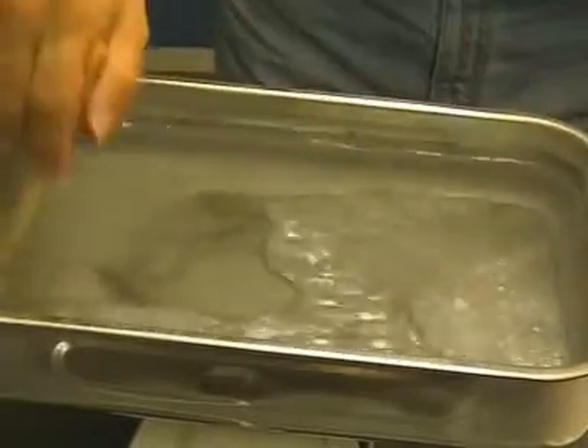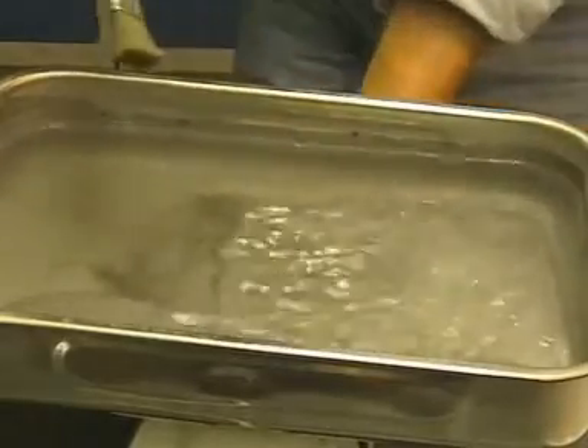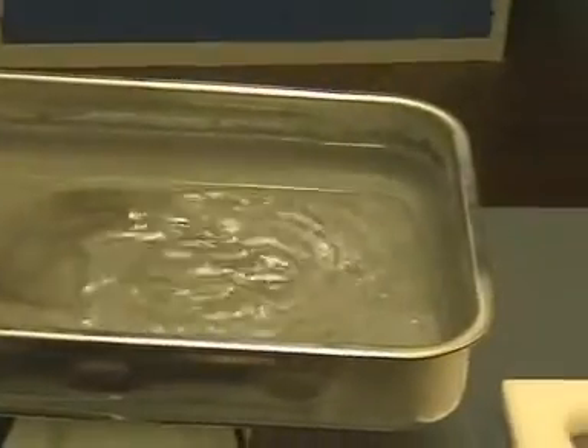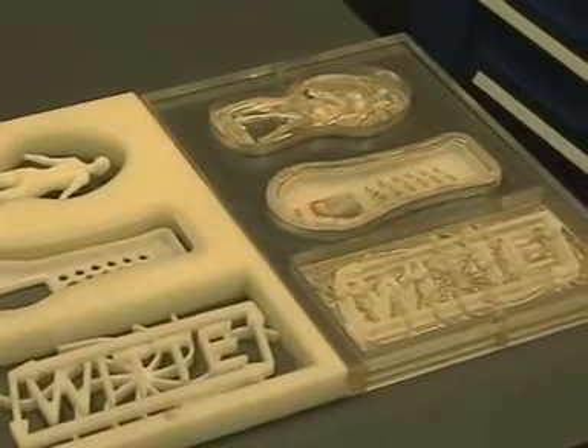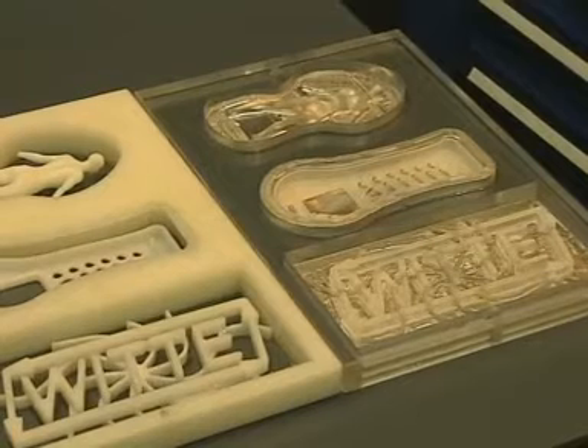The LM70 molding material can be used over and over again without loss. On the left-hand side you can see the dislodged plastic parts; on the right, the acrylic plastic still embedded in the LM70 alloy.